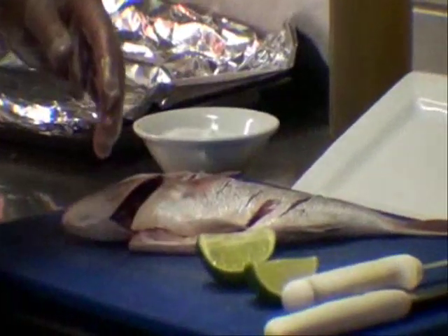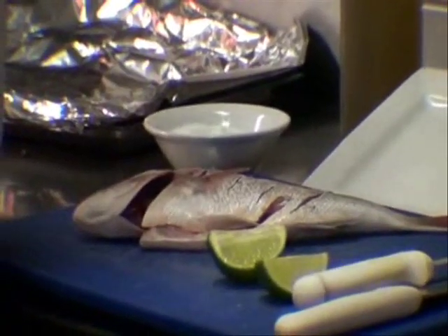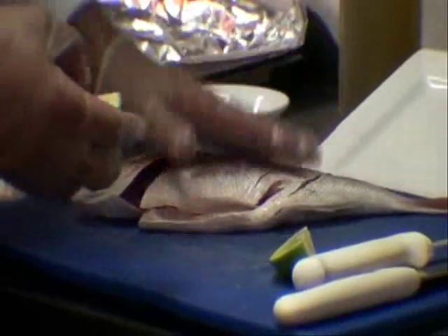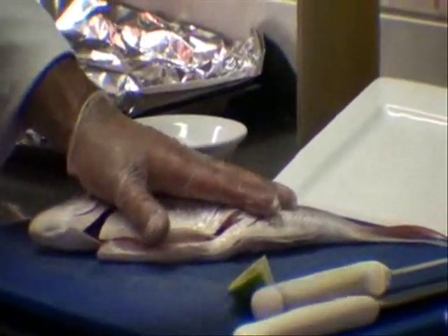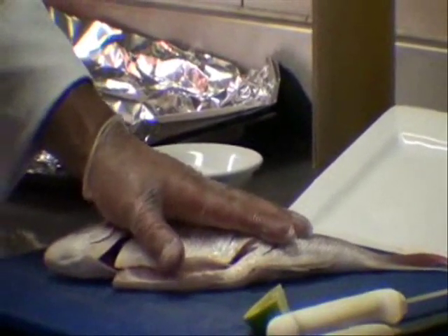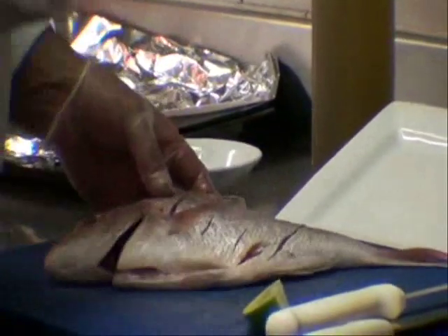These are part of the ABCDs of my recipe, I'll talk about that later. The main essential ingredient is the fish — that's number one. Then are the herbs and spices, which I'm rubbing in here, which is number two. And then we bake it — that's number three. And when it's ready, it's number four. Lime.